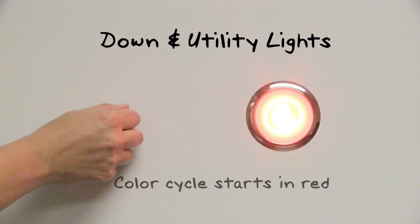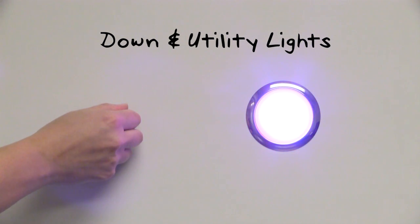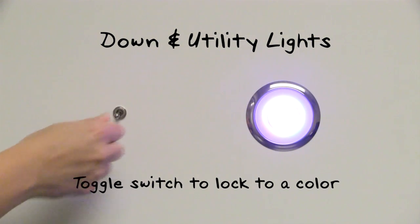On downlights and utility lights, the color cycle will always start with red for easy access to night vision mode. To select a color, toggle the switch once more and the light will lock to the selected color.